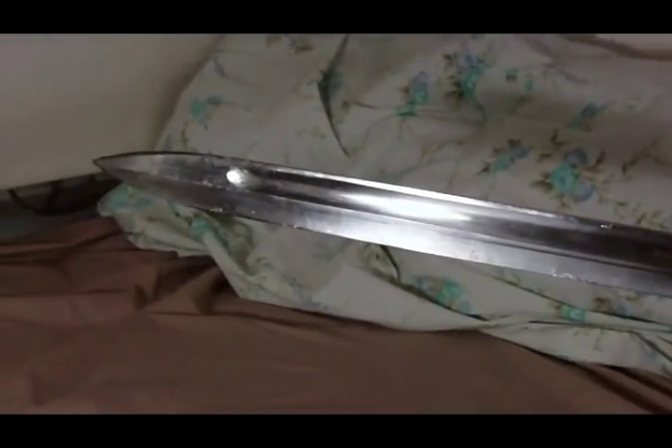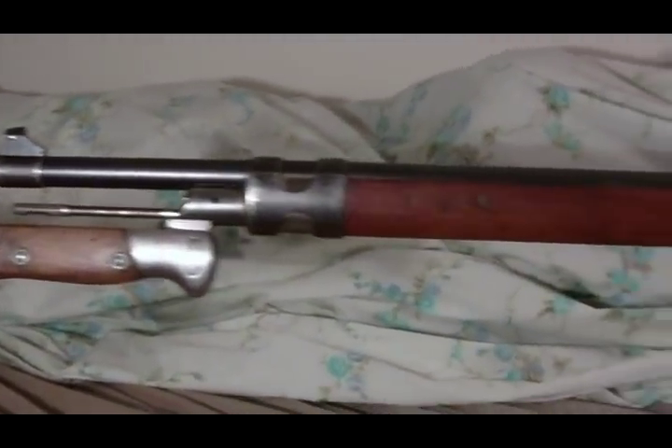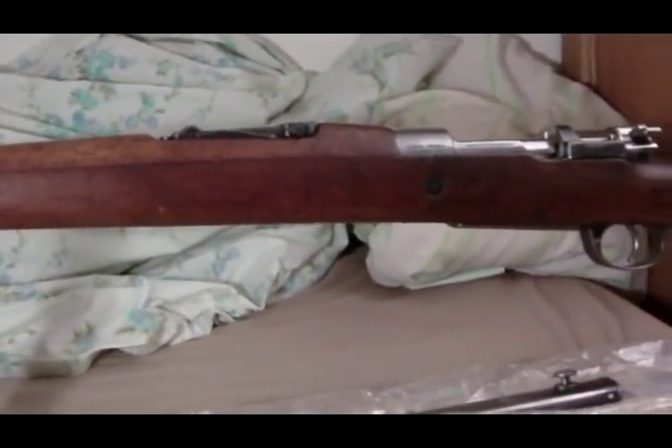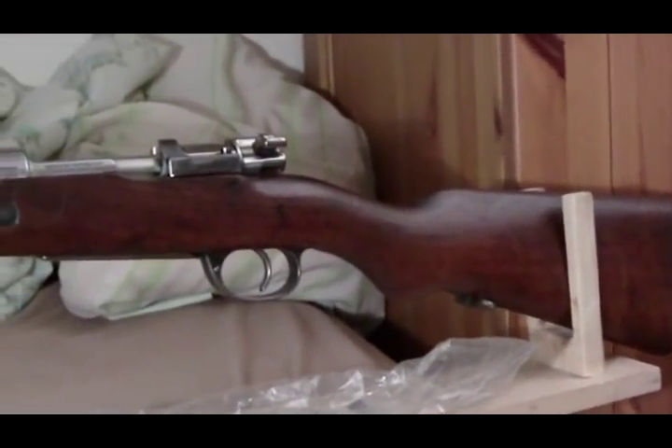I left the grease and stuff on the bayonet so it doesn't rust on me. It's an impressive package — it's too bad I can't get the whole thing in frame because I can't stand far enough away with this camera. It's a nice-looking gun.